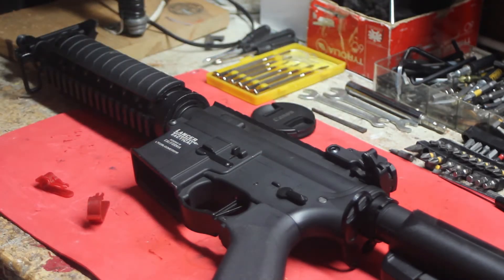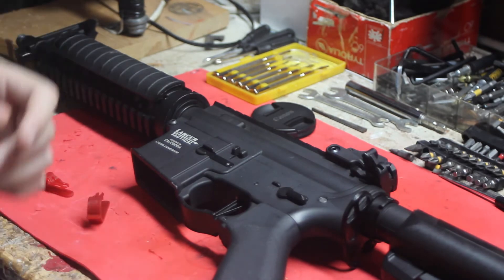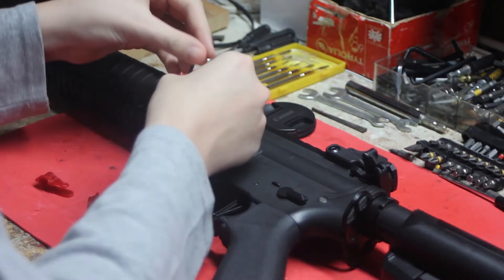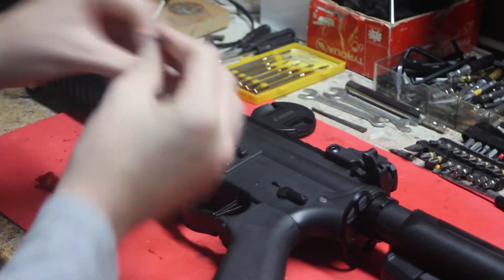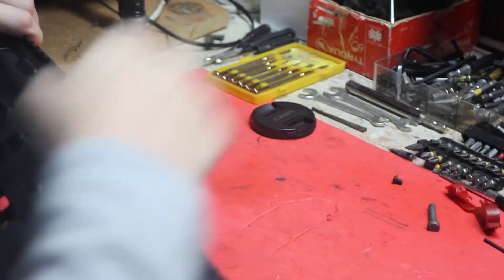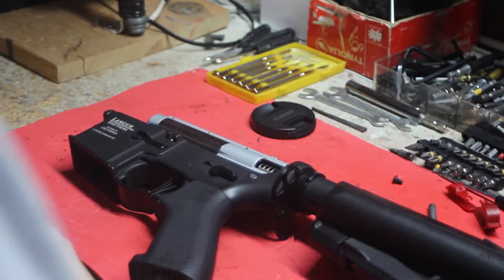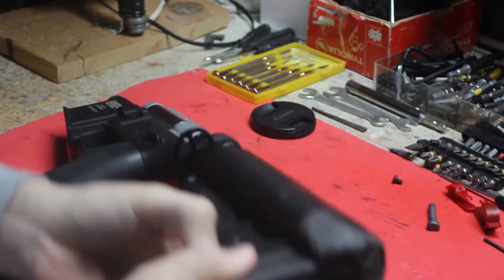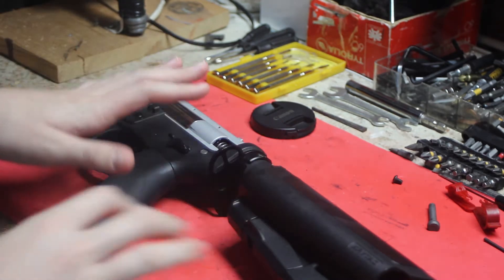The gearbox I'm going to be testing this with is my Lancer Tactical Pro line — link in the description. This gun is amazing for under $200, full metal, electronic trigger — it's awesome. A few things to note about these clips: they save you the time of putting your gearbox back together without worrying about the AR latch or trigger popping out. If you're new to teching and have never done it before, this is a great tool to help you out.